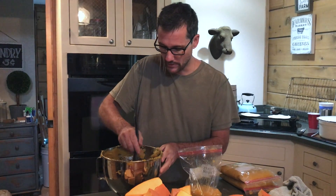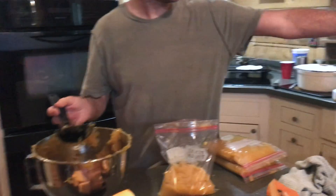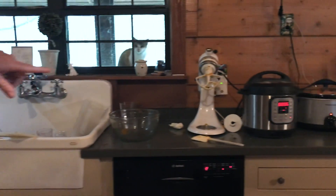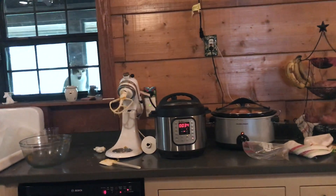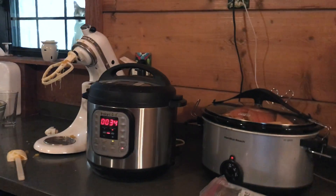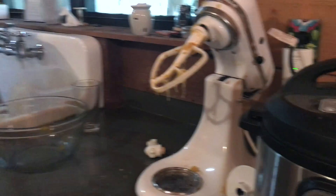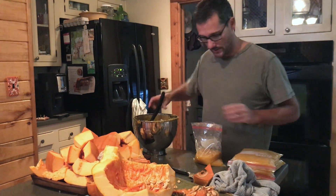Every year when we process, we do them in the pressure cooker. Right now we have a regular crock pot and pressure cooker going. When it comes out, we run it through the mixer, then bring it over here and put it in the baggies.